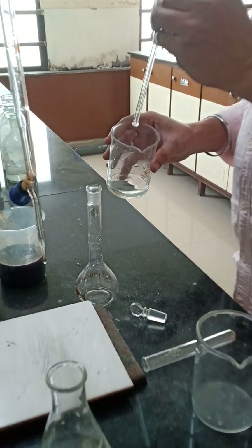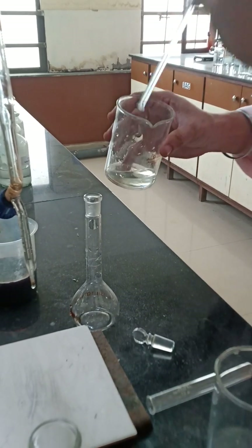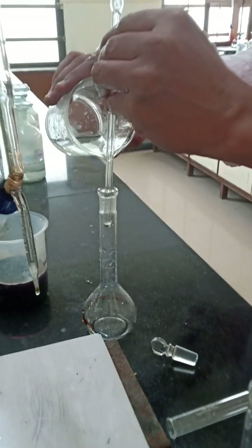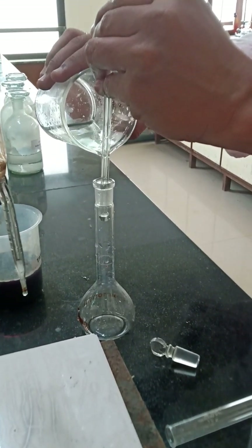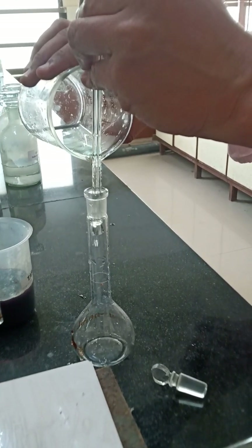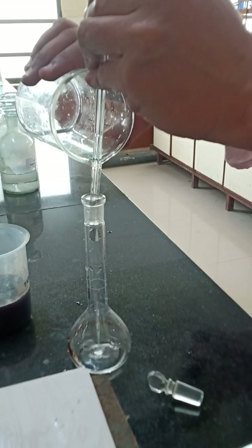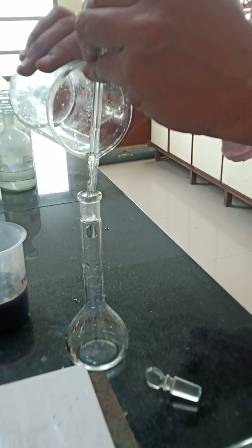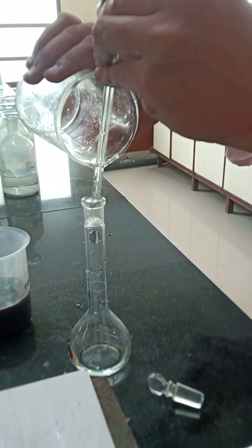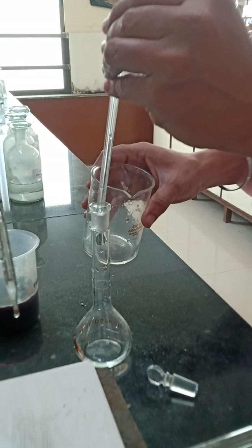Very carefully, just give a tap to remove that extra drop on the glass rod so it goes inside the beaker. You have to slowly pour — just dip the glass rod in the neck of the standard flask and pour the entire chemical. With the help of the glass rod it will go down. Now we will be giving washing to this beaker.